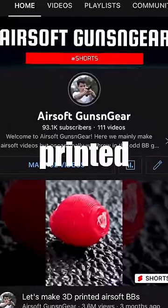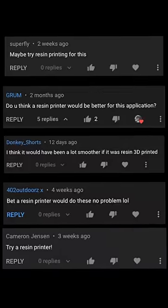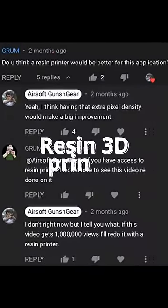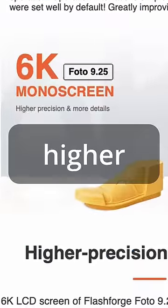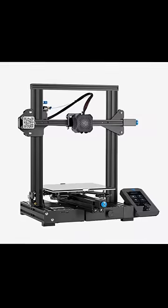In a previous video, I made a 3D printed Airsoft BB, and you guys all wanted to see it again with a resin 3D printer. This resin 3D printer has a 6K screen, meaning our BB should be much higher quality than the filament printer.